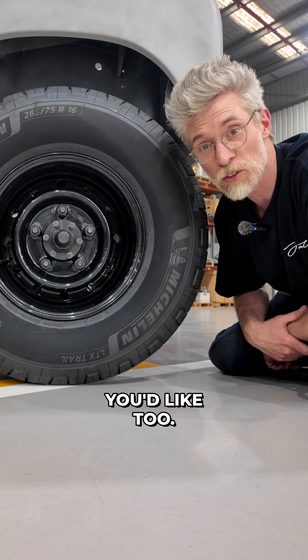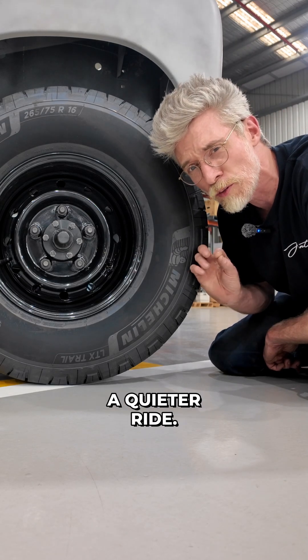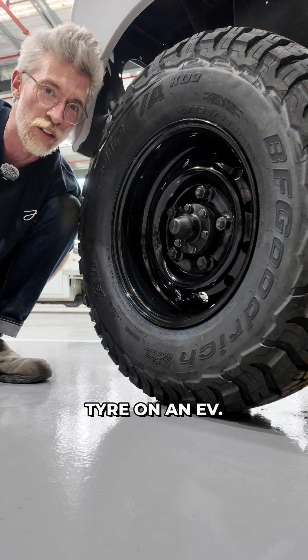You could option whatever wheels and tyres you'd like too — maybe a trail terrain for a little bit of extra range and a quieter ride, or an all-terrain tyre with a tougher construction and a little more grip. There's also nothing wrong with optioning a mud-terrain tyre on an EV.